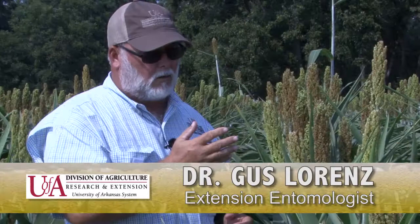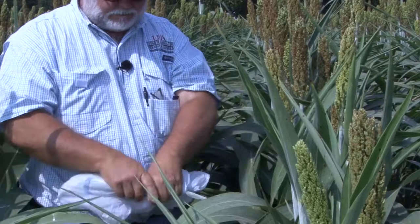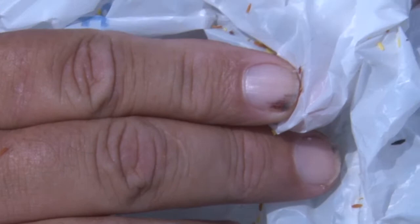One scouting technique is to take a simple plastic bag, hold it over the plant, squeeze it down, and tap it around. Then you bend the plant over to rake everything off, stand the milo back up, and look inside the bag to find the flies. Opening the bag, I can see a midge — there's another one — so I'm already at my threshold. As I continue looking down in the bag I see more flies. The threshold is one per head, and there's clearly plenty of midge here to make a treatment decision.